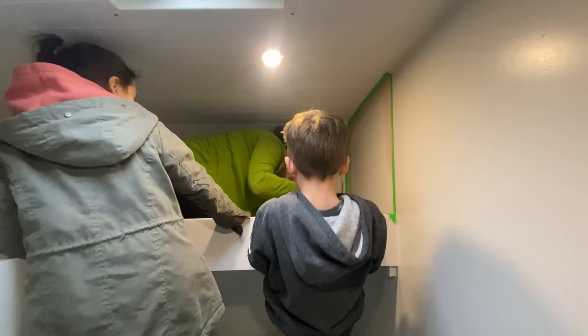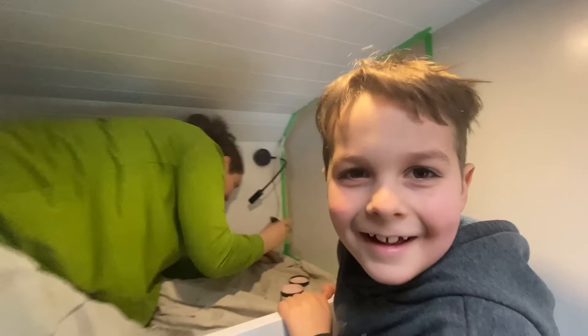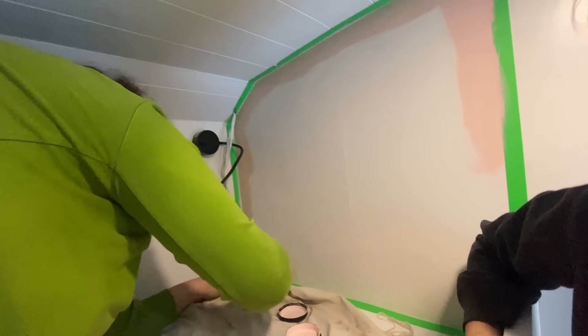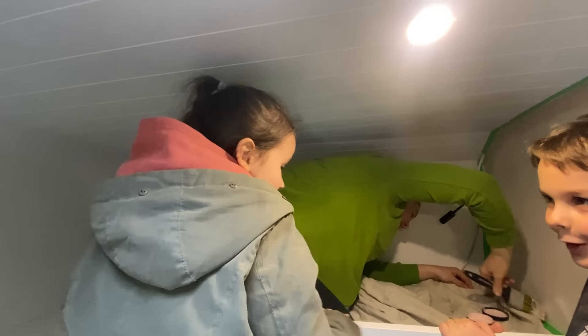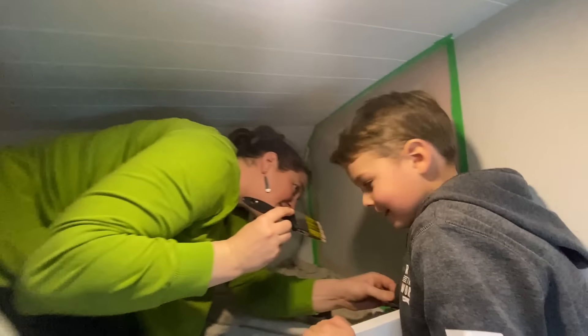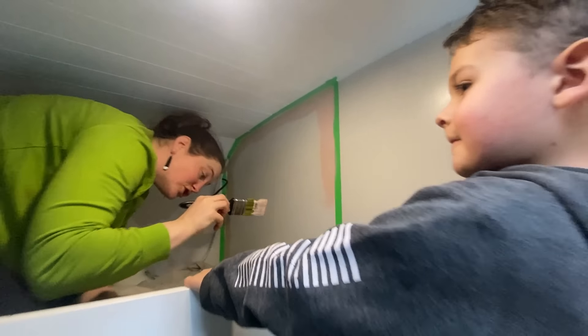We've got some bedroom decoration painting going on here - Ruben's helping. Lucy's painting here because this is Lucy's room. What colour did you choose, Lu? Paper doll. Your arm and shoulder is on there and I've already told you to watch out!